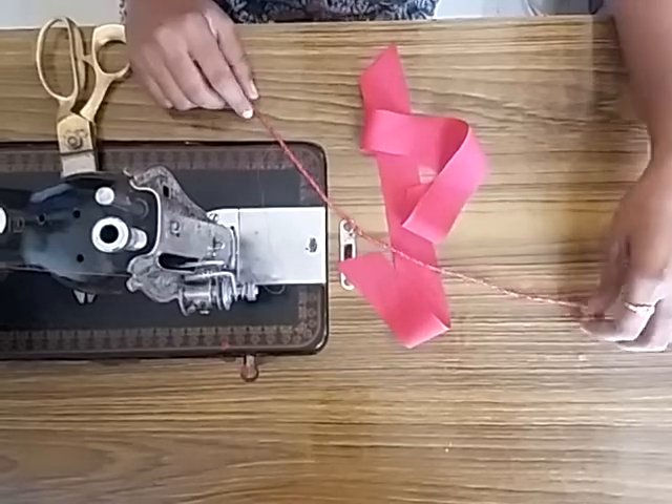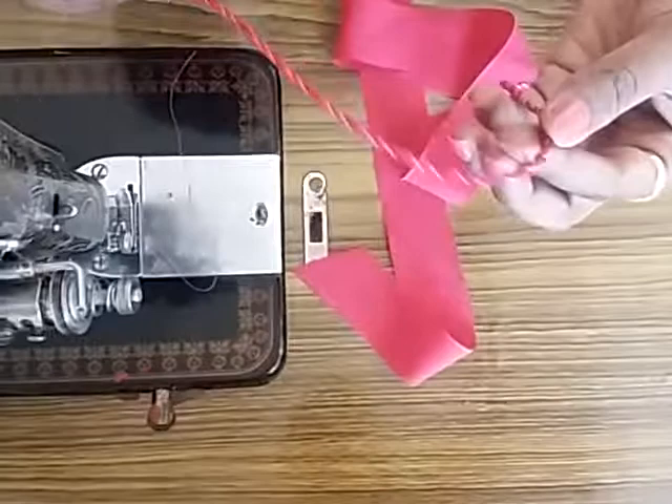Hi my dear friends, welcome to my channel. You can use a blouse to keep it on the bottom of this one. I will coat you with my blouse and just use a beautiful design.